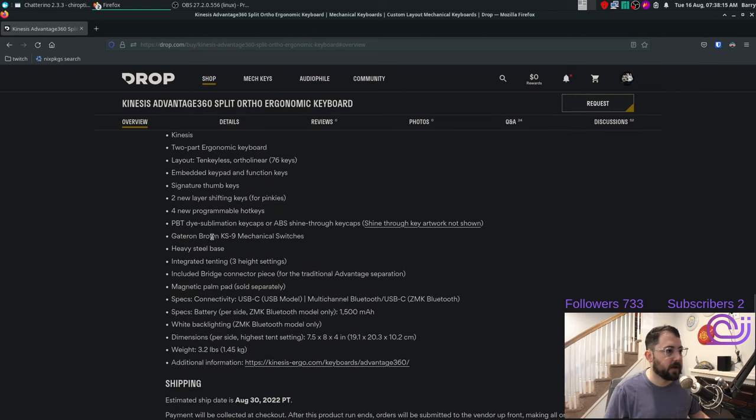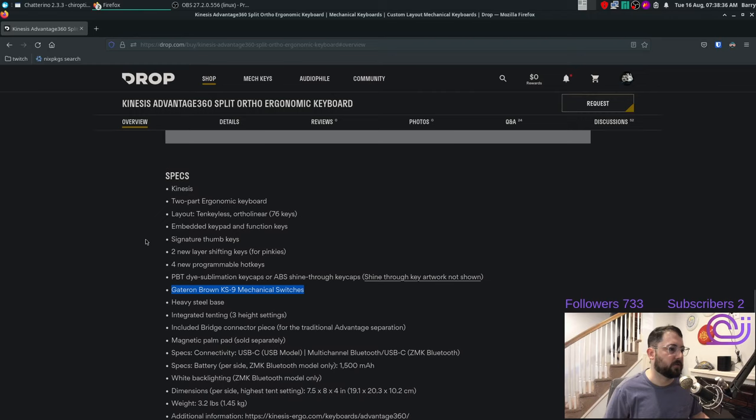It looks like they only come with one standard switch from the Massdrop. I think they're setting up another system — I can't remember if it's through Drop or something else. I remember reading on the Kinesis Twitter about this, so you can go check that out if you're interested in different ones, but I have no idea when the other ones are going to be available.